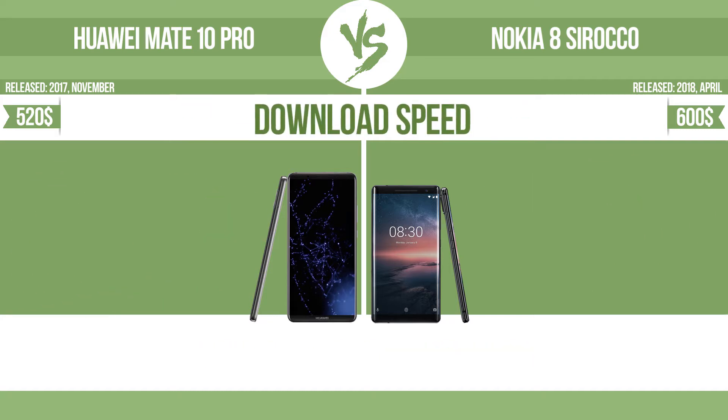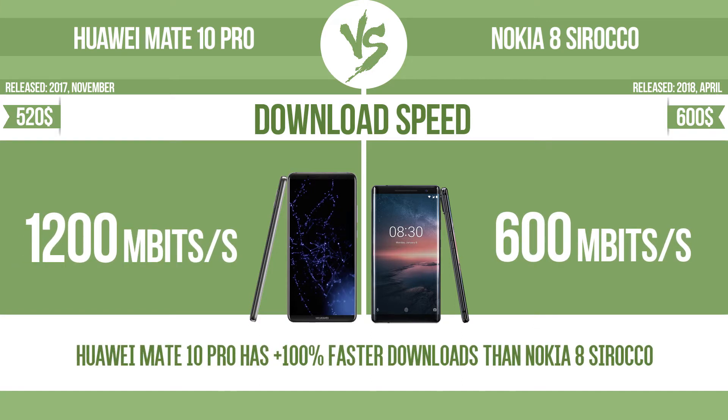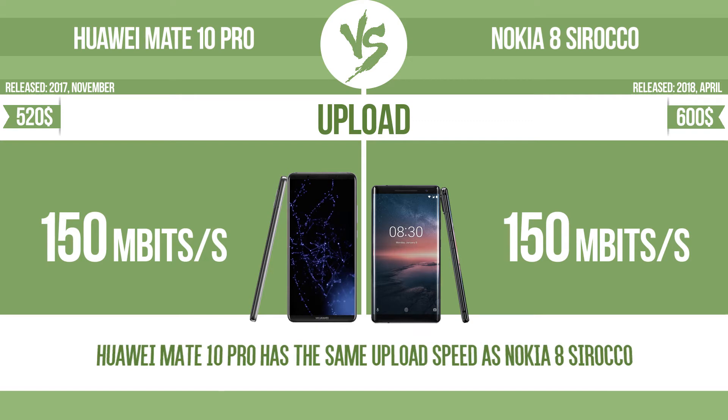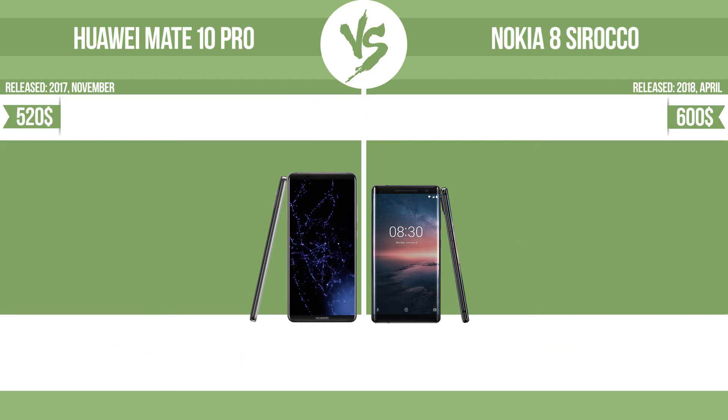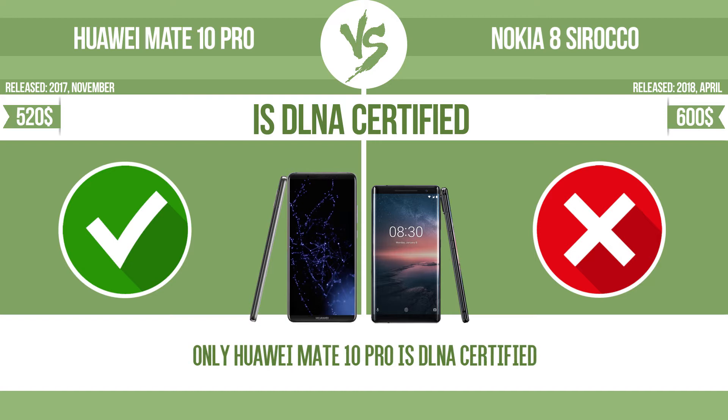Download speed and upload speed are compared. Is the device DLNA certified? All DLNA certified products are compatible with one another — when different devices are connected to the same network, data can be transferred easily between them.